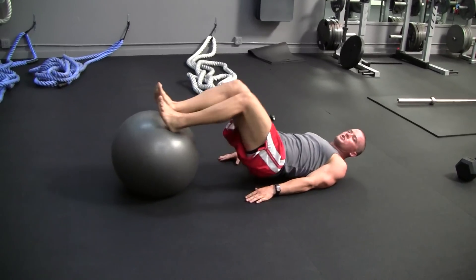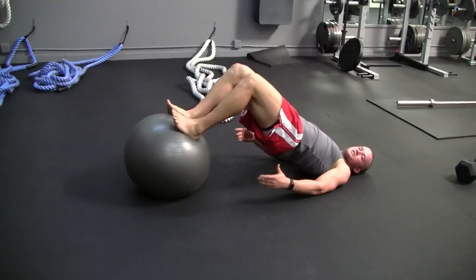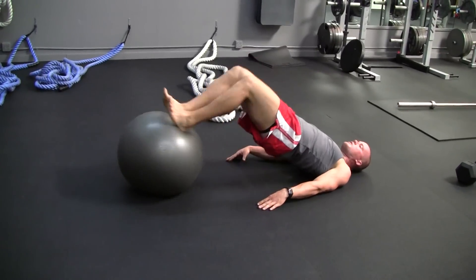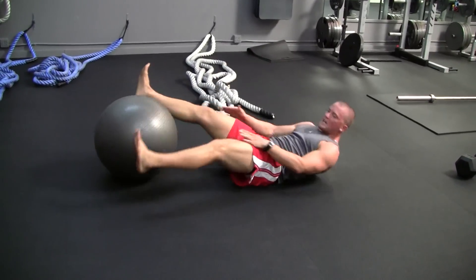Now, if that's a problem, start here, curl in, push all the way up — it turns into a bridge. Curl, curl, curl — good, just like that.